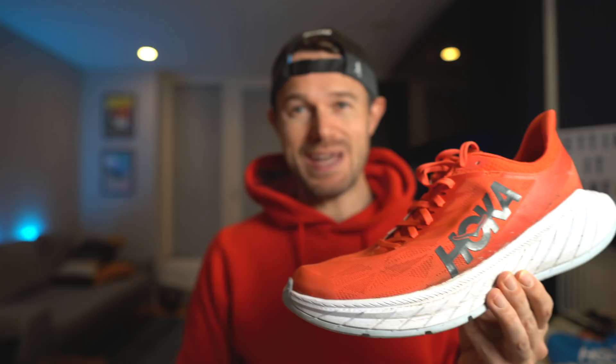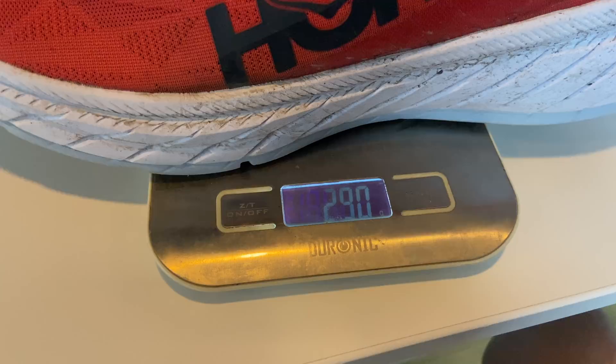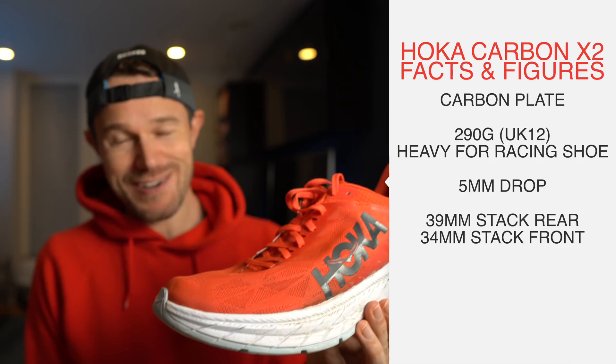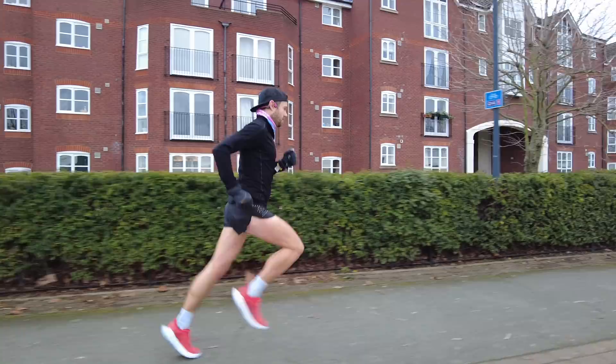So first things first, Hoka are pitching this as a lightweight carbon plated racing shoe. My particular size is coming in at 290 grams, which is a little bit heavier than the outgoing model. Bizarrely on their website they say this is lighter, but for me it's a little bit heavier. There's a five millimeter drop between the back and the front — the back is 39mm and the front is 34mm. It's a neutral shoe, not too much support, and it's classified as quite a responsive race shoe, so not really one for your easy slow miles — one to get up and put in some good speed for sessions and races.